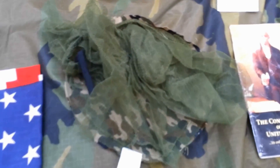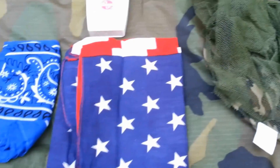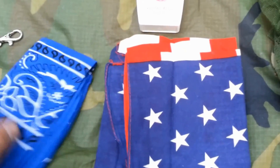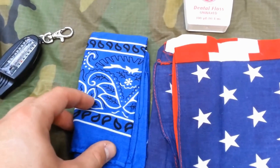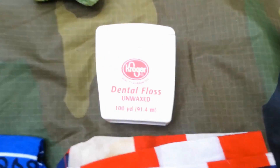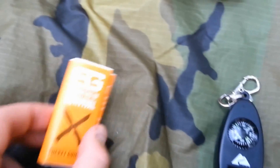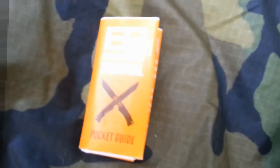I've got a topographical map of an undisclosed bug out location, a little instruction pamphlet for the compass, and a copy of the US Constitution — probably won't need it but it's good reading material and doesn't weigh much. I've got a face net to keep bugs out, an American flag bandana — a few different uses for identification — and another bandana, some unwaxed dental floss, a three-purpose whistle, and a little survival manual from Bear Grylls.